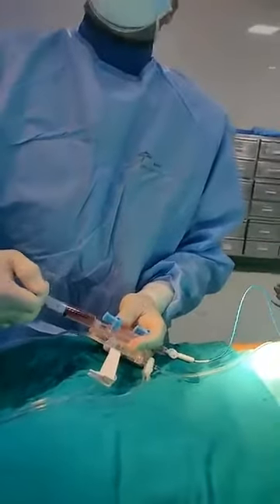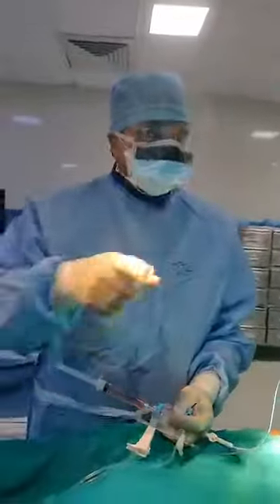We are showing here how we are injecting the dye and then watching the results. This is how the machine moves — the machine moves like this to give the proper view of various arteries.